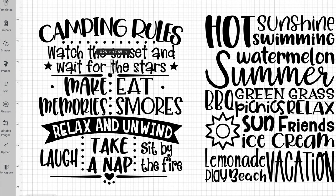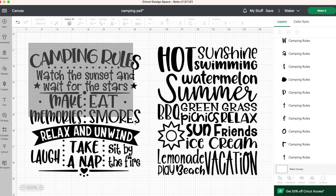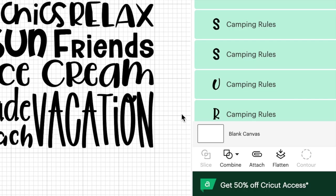So this design here on my left, as you can see, is not attached together, and if I were to press make it right now, it would cut out all separately. But because I want this to cut out as one image altogether, I am going to select everything here and then go down to the bottom right and click on attach.